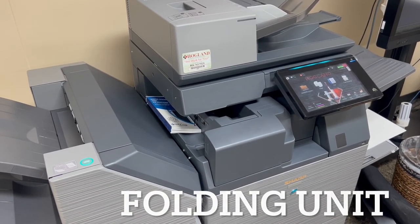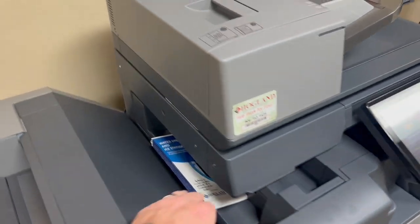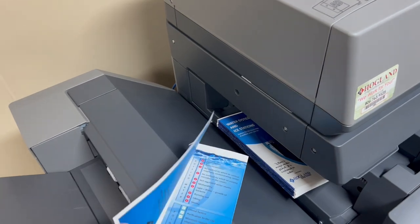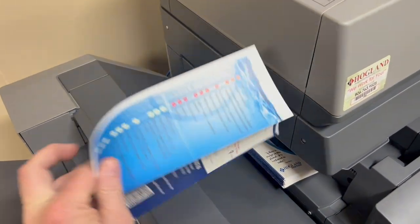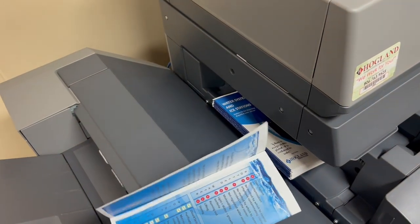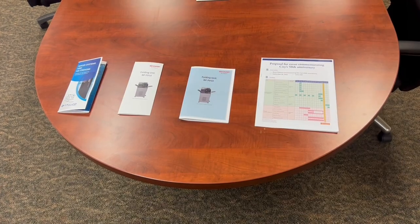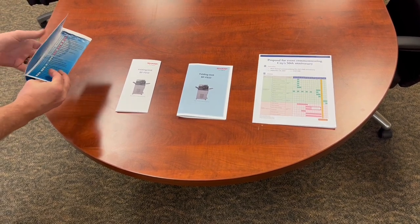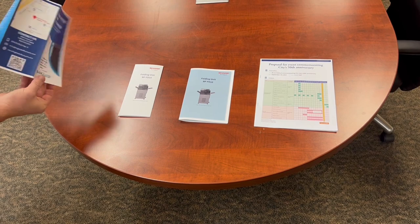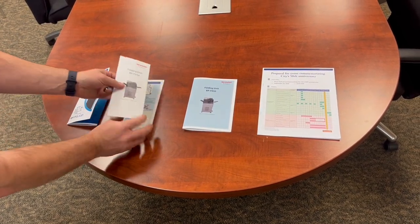In just a moment, I'll show you how that fold looks. But the C-fold pattern isn't the only fold that this can do — it has four different folding options: a half fold, a Z-fold, an accordion fold, and a C-fold. Here's what those examples look like. This is the C-fold option. I can have this fold either direction, inside or out, left opening or right opening.